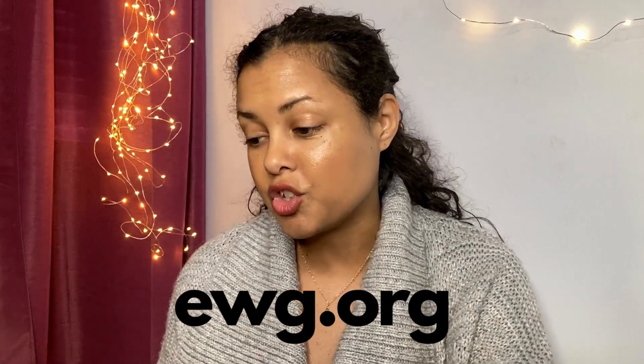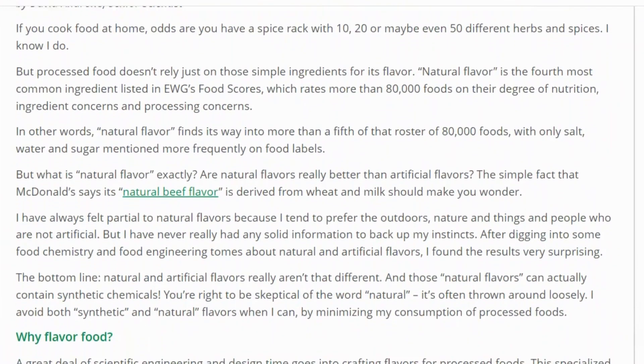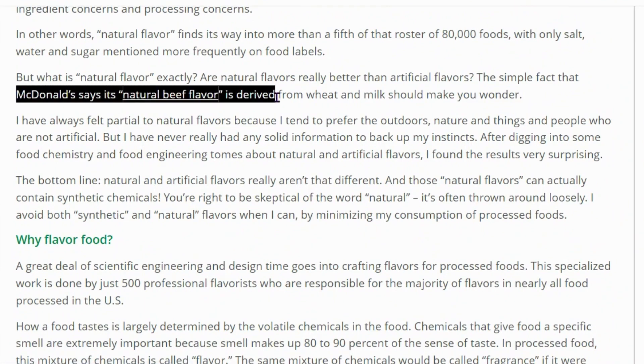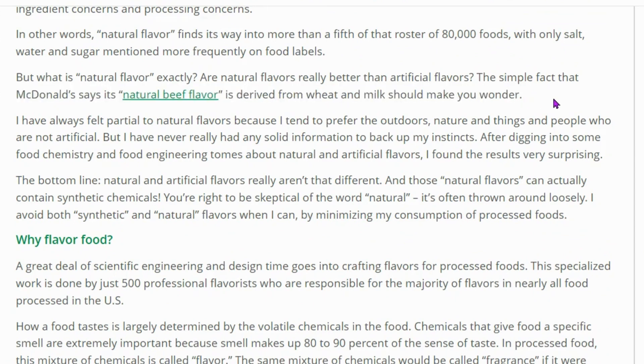Let's take a hop over to ewg.com. I found an article called 'Synthetic Ingredients in Natural Flavors and Natural Flavors in Artificial Flavors' by David Andrews, who's a Senior Scientist. McDonald's says its natural beef flavor is derived from wheat and milk. Wheat and milk are two things I can't handle, so it would be terrible to eat something that says 'natural flavors' but doesn't even tell you what it is. Scary.